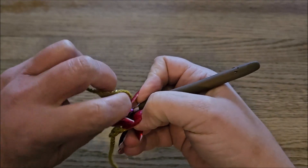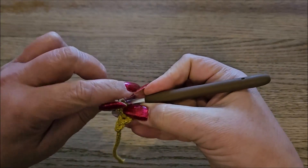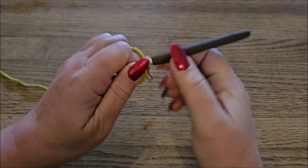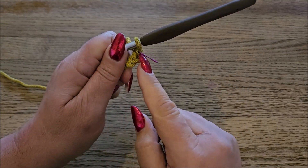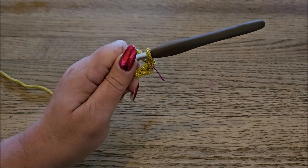I put my stitch marker in the second loop and then we're going to start with our basic foundation row. Because I'm going to use double crochet I make a yarn over. I note here that it's the second chain, and in the next chain I will make a new stitch marker.